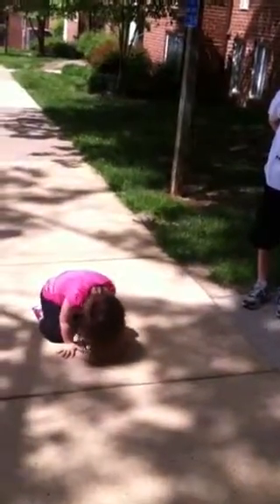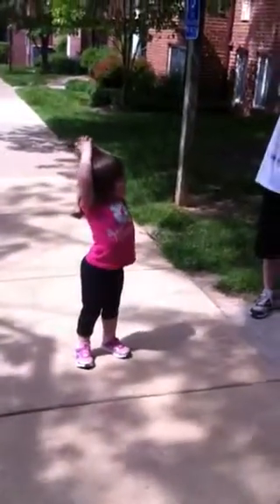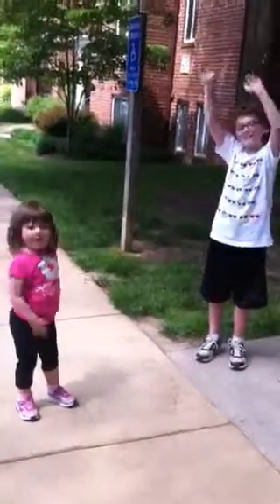Stand up and stretch, Lulu. Alright, stand up and stretch. Now touch your toes, stretch.